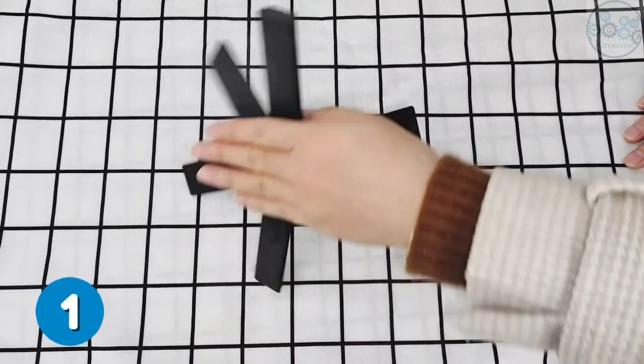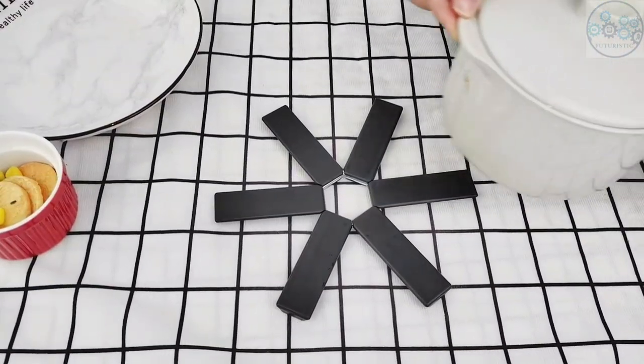This folding heat insulation pad for hot dishes, pots, and bowls. It's foldable, designed for easy storage and space saving.